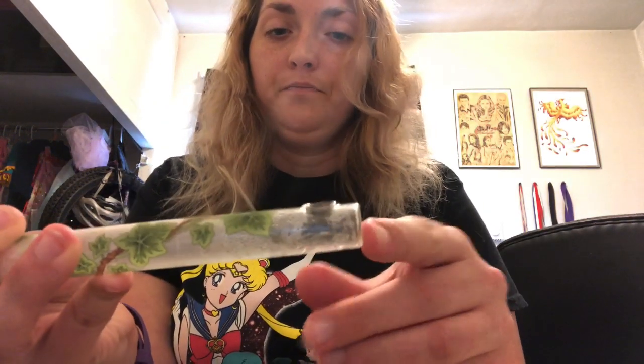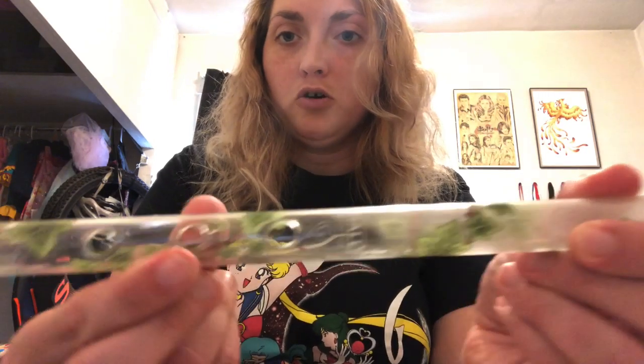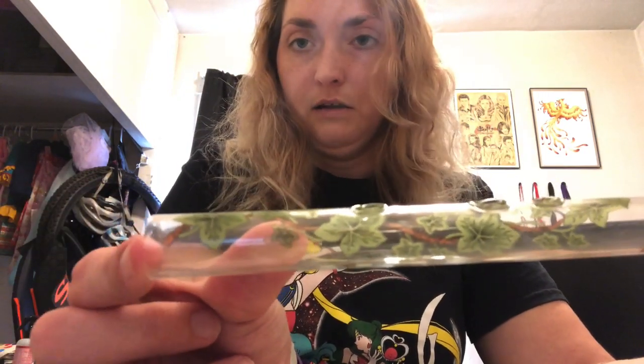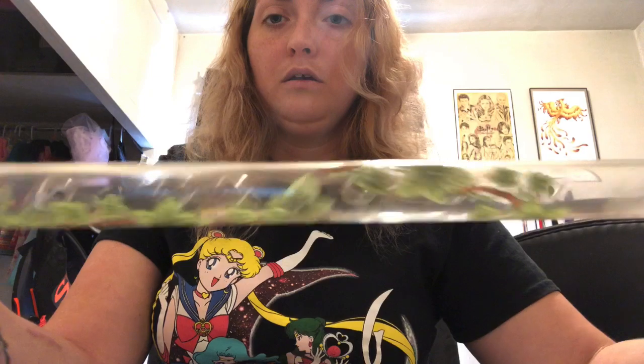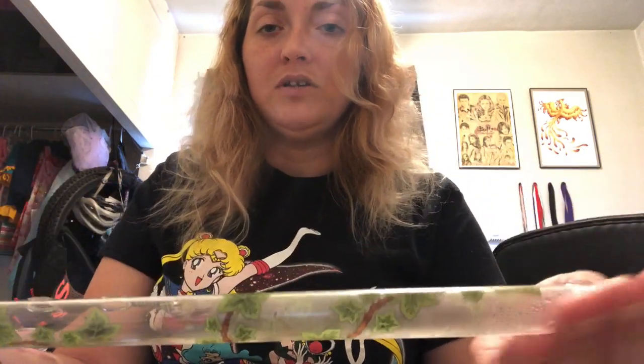It's closed on this end, has a blowhole opening here, finger holes, and it's open on this end. Mine has an ivy design that's printed on it. Some have different designs and some don't have a design at all.